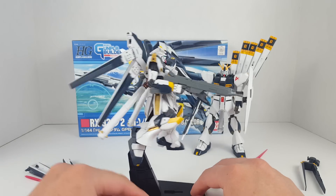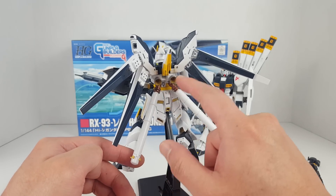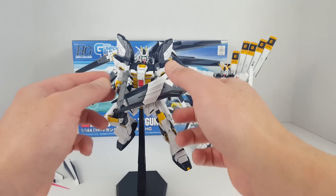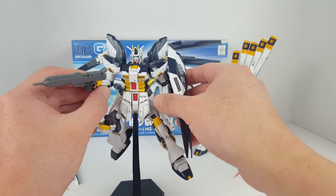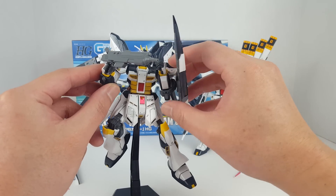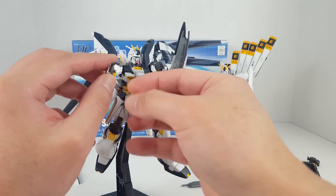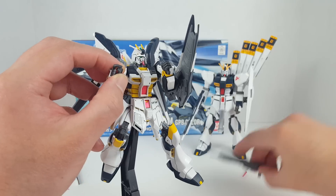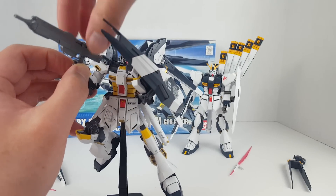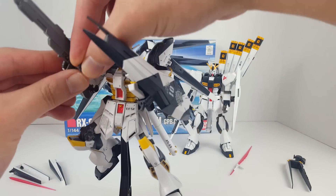The Hi-Nu is on the action base because it's got a lot of crazy stuff going on. You do have to paint all the parts for the fuel tanks, thrusters, vents, and shoulders — that's a pain. It's got a different beam rifle which also requires painting, and there are attachment points for the beam saber hilt. You need to split the hand to attach the beam rifle, but this one has a peg in there which makes attaching it a little bit easier.